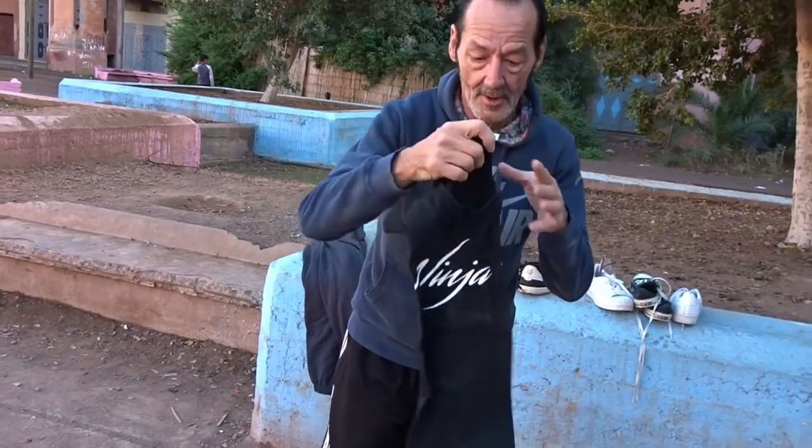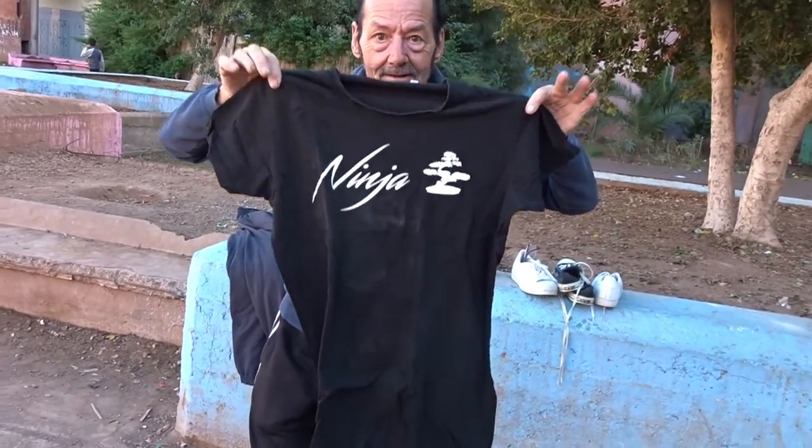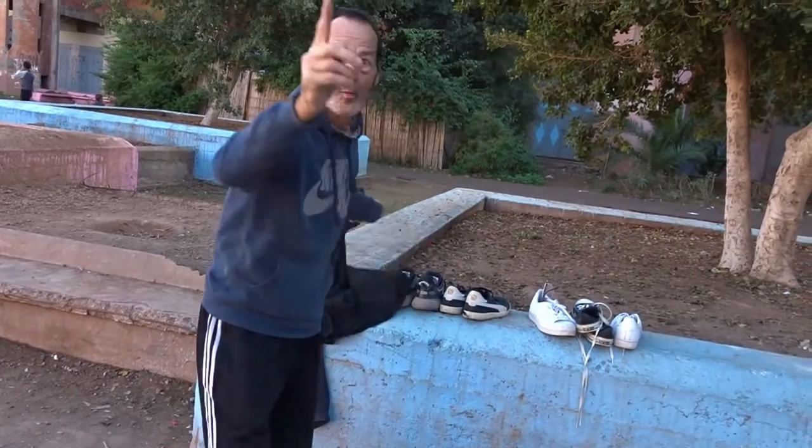When you are jumping, always be sure — like an angel. Watch.